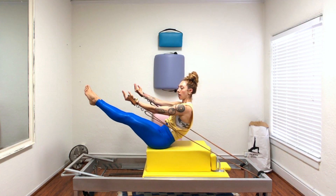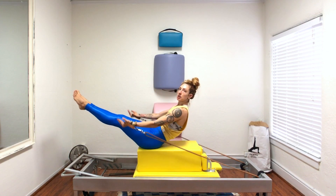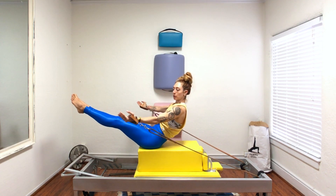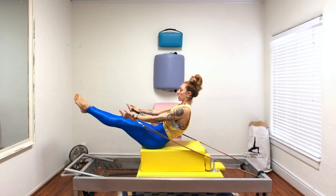Teaser one on the long box would be arms up and down. A second rep of teaser would be the arm circles without changing the shape of your body.